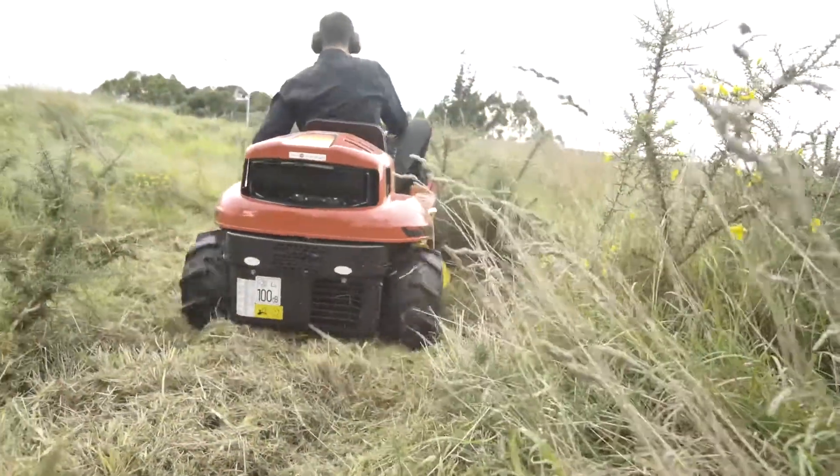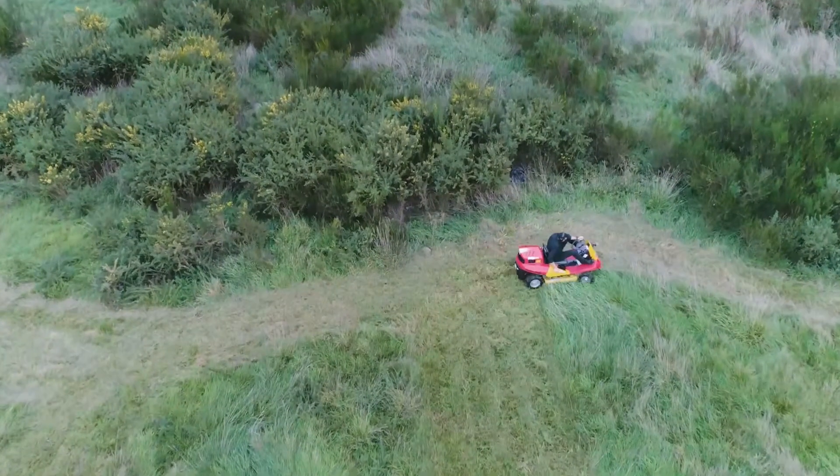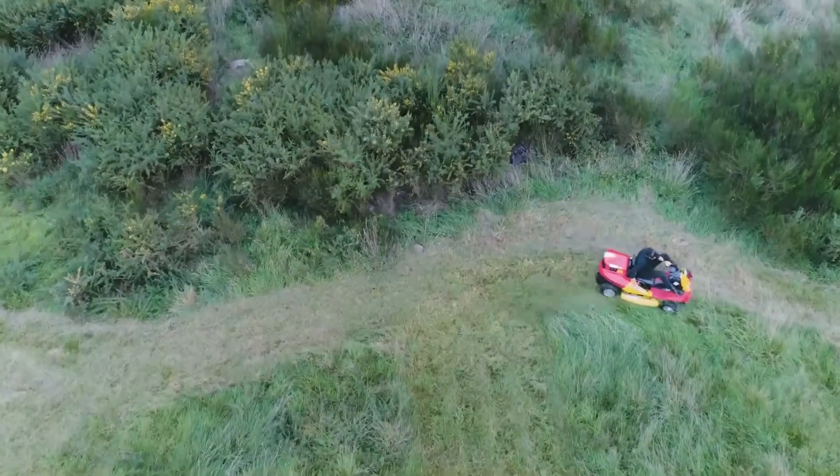We definitely recommend this machine for contractors who have requirements for mowing in all terrain, as well as lifestyle block owners who have steep or rough properties needing to mow.